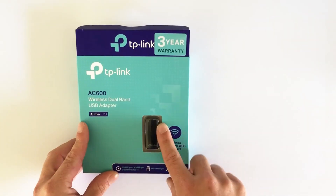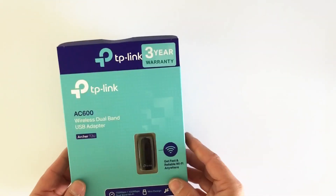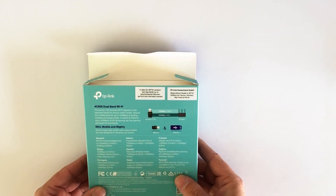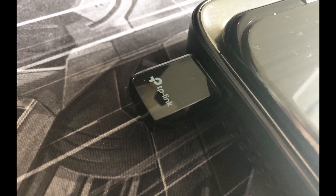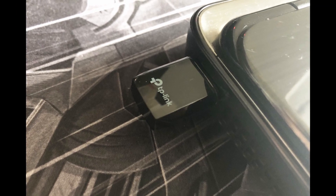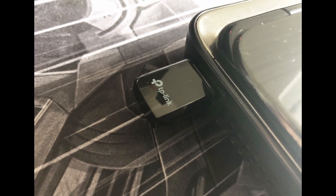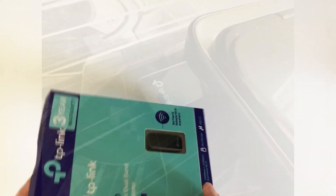As you can see it's absolutely tiny — that's the little device there. This comes with a 3-year warranty from TP-Link. It will support speeds of up to 150MBps on the 2.4GHz band, and on the 5GHz it will go up to 433MBps, which is pretty good from such a little device.